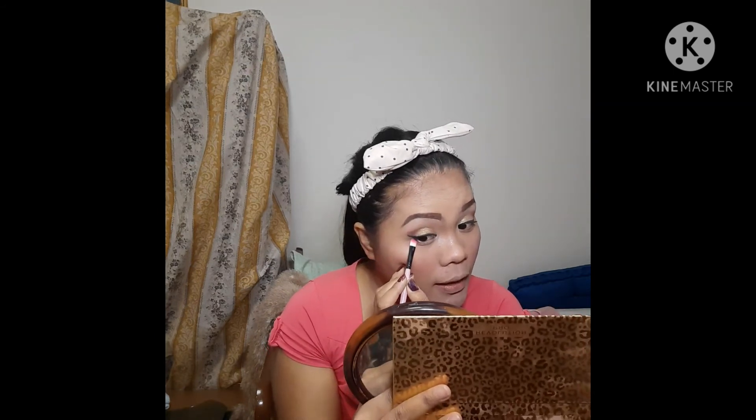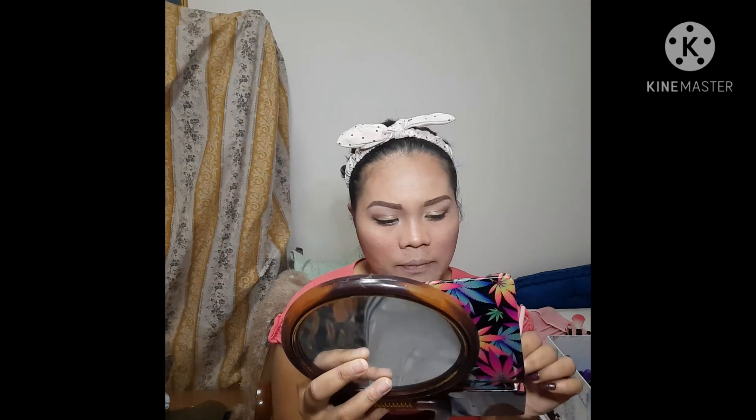The color I used before for my eye shadow, I just use again for my under-eye. This calm color goes here.